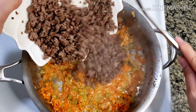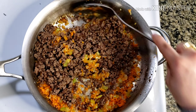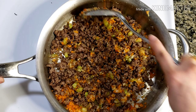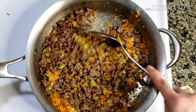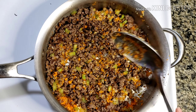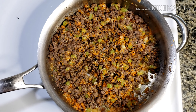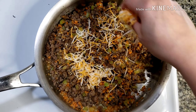Now we can put the beef back in. Taste the filling and adjust the seasoning — add more salt or pepper if needed. Turn off the heat, then add half of our grated cheese.